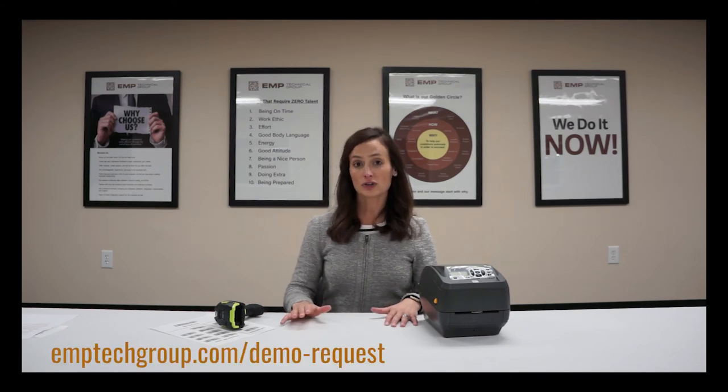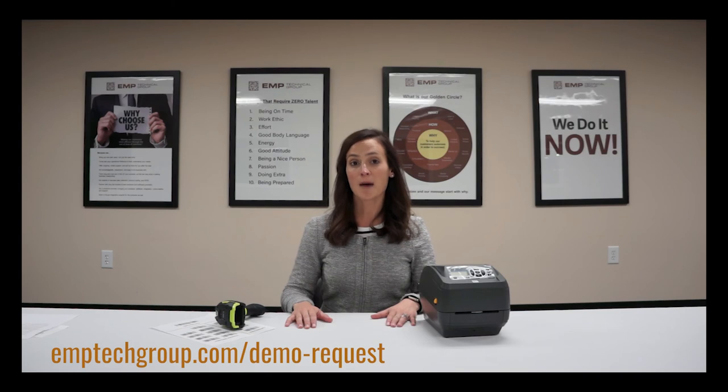This solution is scalable among the entire line of Zebra printers that operate on LinkOS. So if you have an application today where you'd like to eliminate the PC, please don't hesitate to contact us. You can schedule a demo by going to emptechgroup.com/demo-request as you see below. Thanks again for your time today and see you again soon.